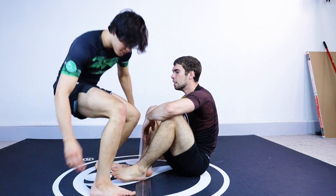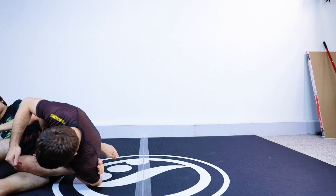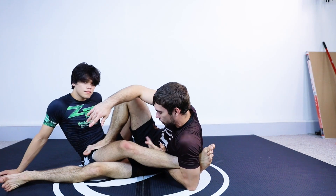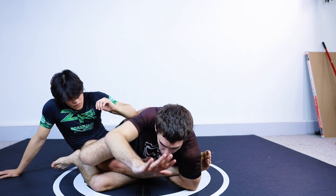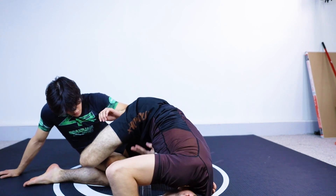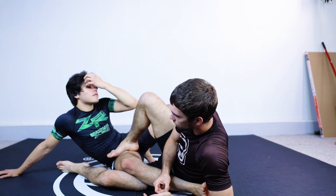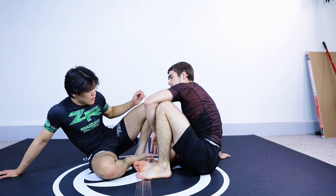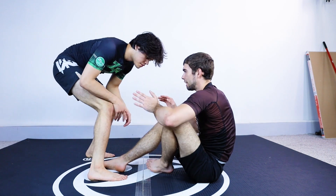One more time. So right here, I'm not grabbing the calf anymore — I'm just holding this flared out. What I'm going to do to adjust is actually go this way, push the mat, lift my hips up, and now there's space for me to grab it. That would take me a tenth of a second. That's if their hip is high.